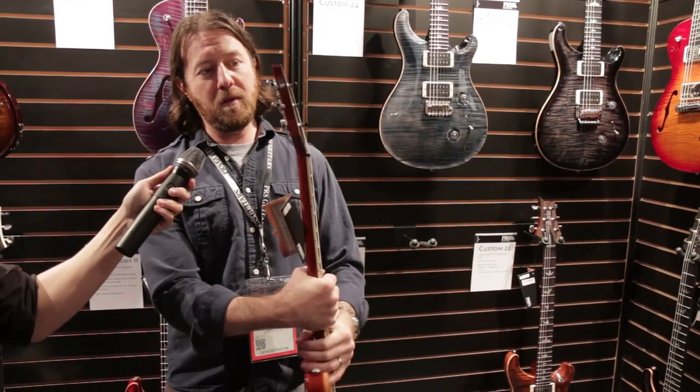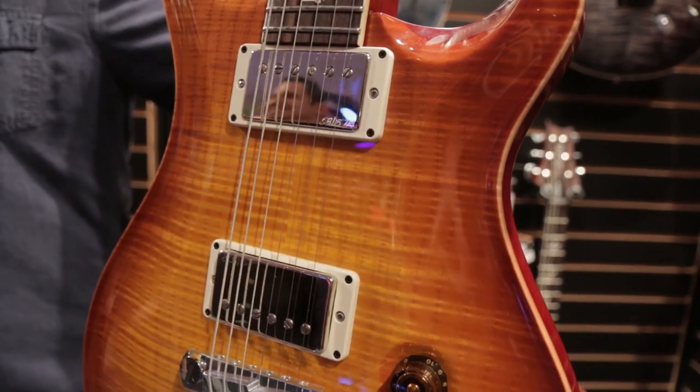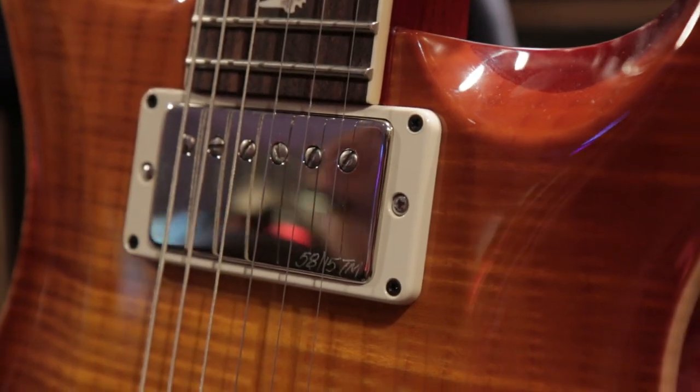It also has the PRS Phase 3 tuners, which really for functionality — as much as the Klusons look cool, these will definitely hold tune a lot better and also sound really great.